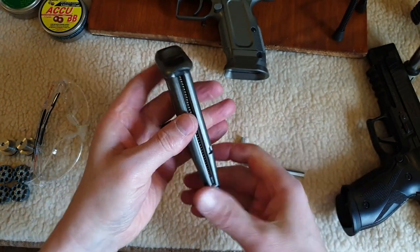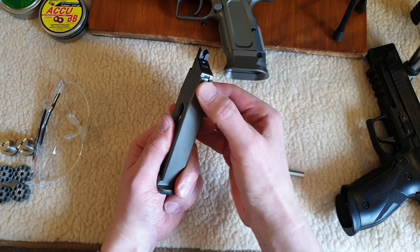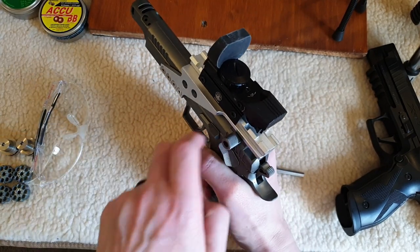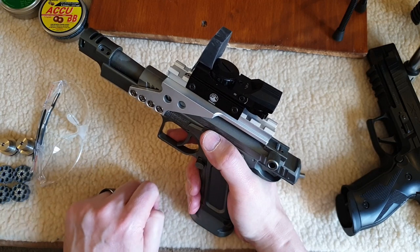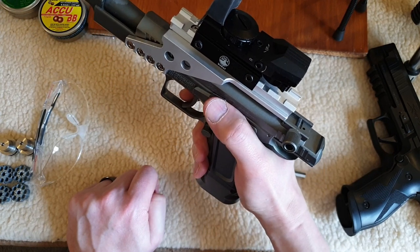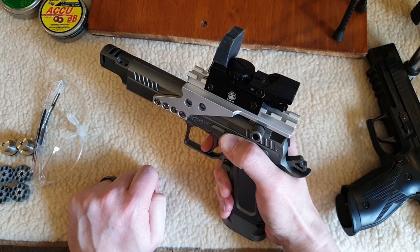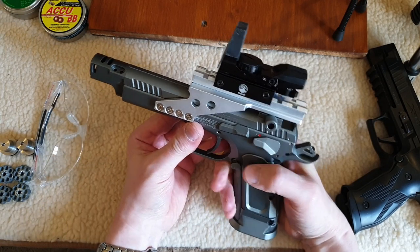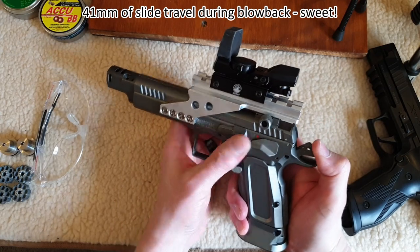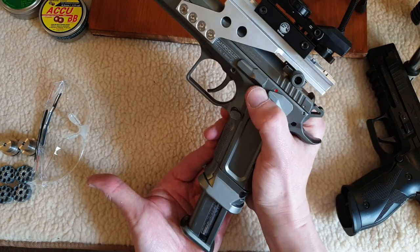Nice and tight — so that's now gassed up, which means I can no longer depress the valve because there's gas pressure within this top part of the magazine. Just to demonstrate it's gassed up — there are no BBs in it — so the magazine locks back. With the safety off I'm going to depress the slide release catch with my thumb just so it doesn't keep locking back on each shot. That's got a louder bark than the others, and it's got quite a kick — very nice, very satisfying when you're shooting this fella. An easy way to decock it: eject the magazine, safety off, pull the trigger, safety back on.